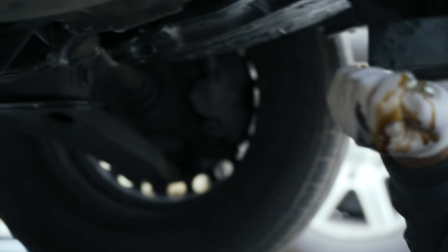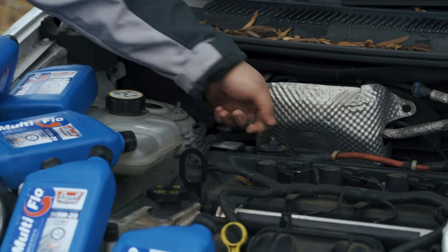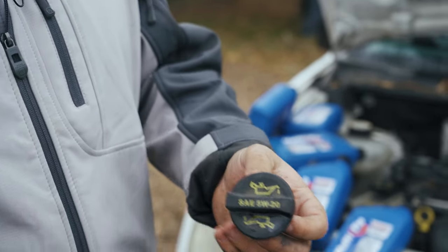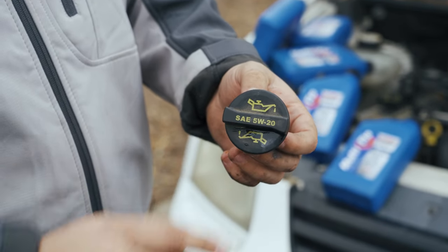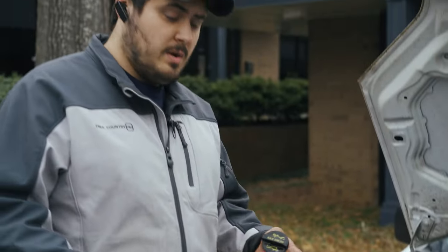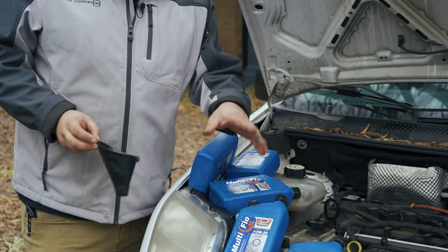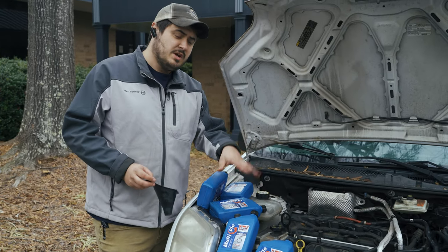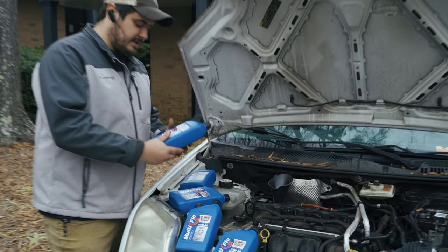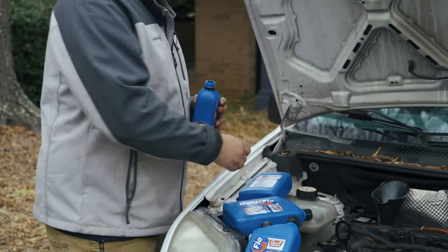Now let's go up top and add the new oil. Get yourself a funnel and locate the oil cap — it usually has an oil indicator or viscosity label on it. This one has both: the genie lamp oil indicator and the SAE oil type. That's Ford; some brands just show the weight of oil or just say 'oil,' but there's always a little cap on top of the engine somewhere. It says it takes 5W-20 synthetic, and the capacity is four and a half quarts, so we're going to add four full quarts first and then the half quart last.